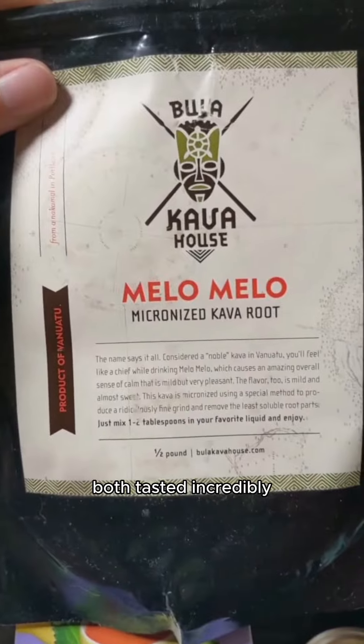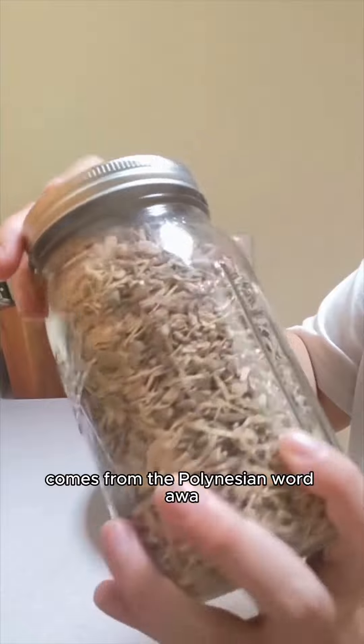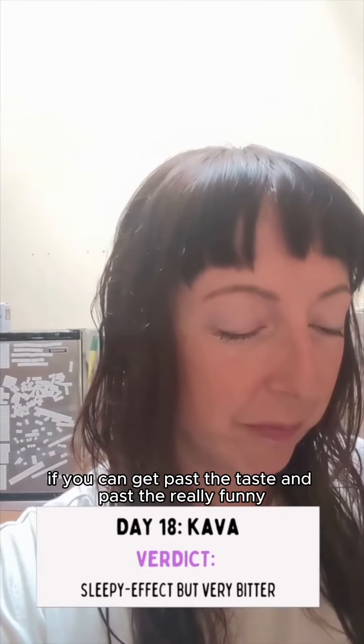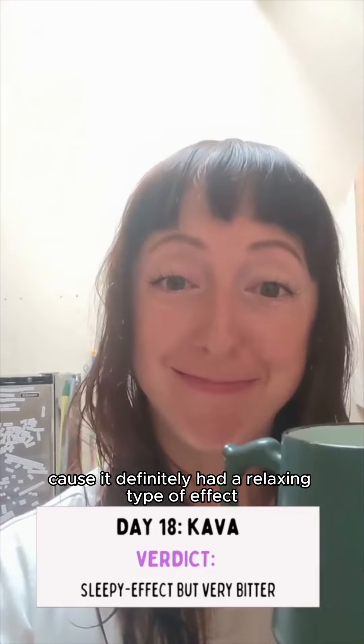The micronized kava and the kava that we kneaded both tasted incredibly bitter. That shouldn't be a surprise though, because the word kava comes from the Polynesian word 'awa' which means bitter. If you can get past the taste and the really funny numb mouth feeling it gives you, it might work for you — because it definitely had a relaxing effect.